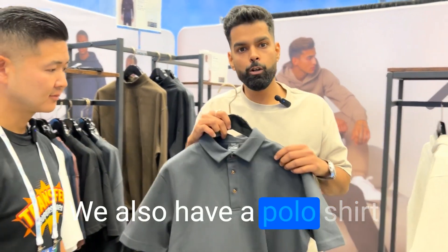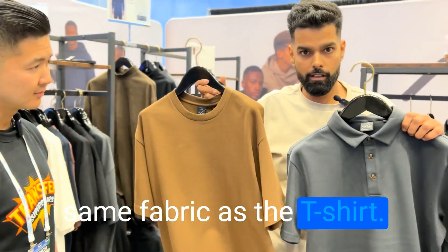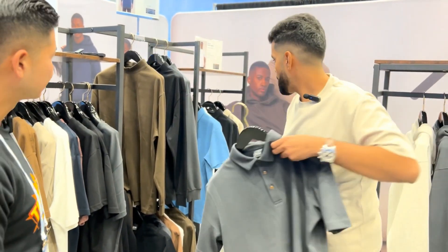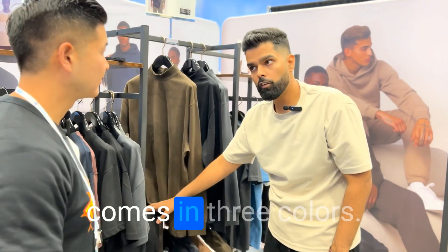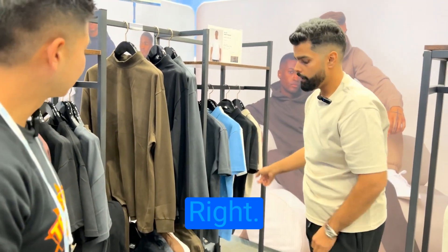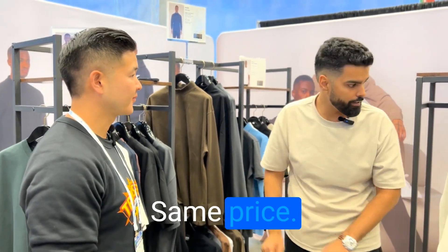We also have a polo shirt in the same fabric. The mock neck comes in three colors and the pants also come in three colors. The polos come in five colors. All are in stock — all colors from small to 3XL, same price.